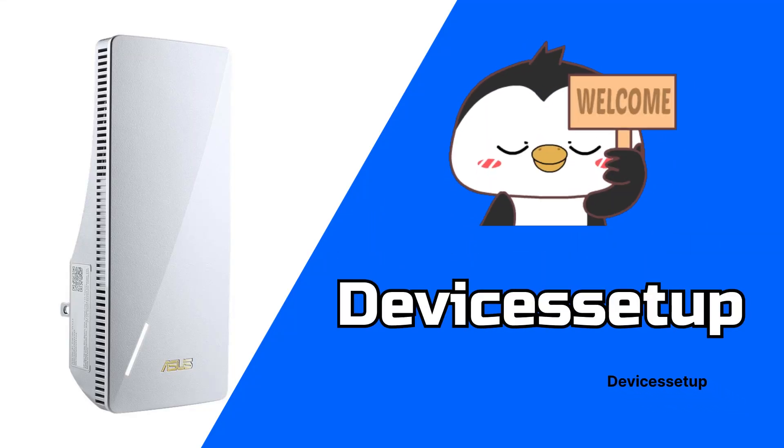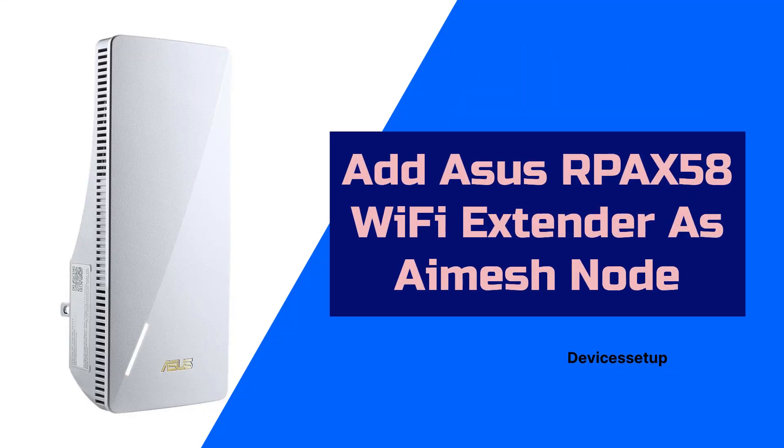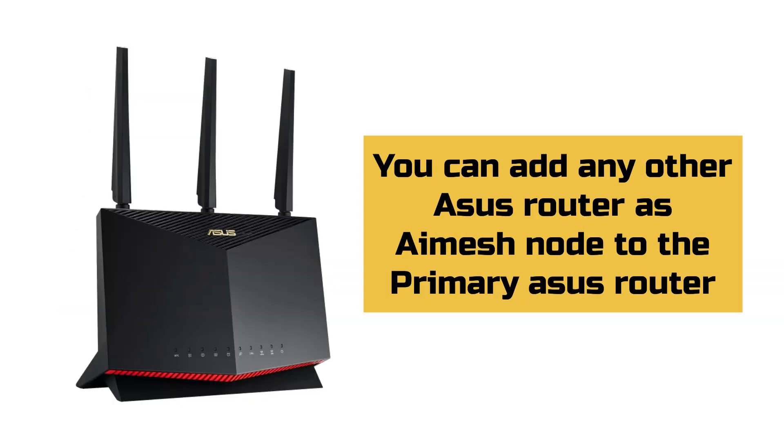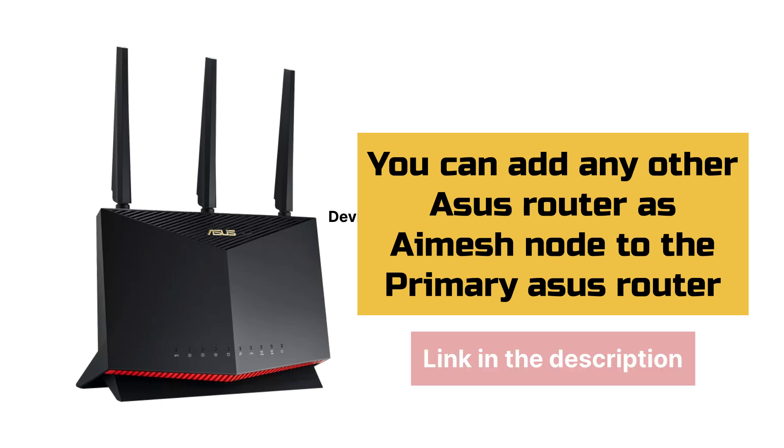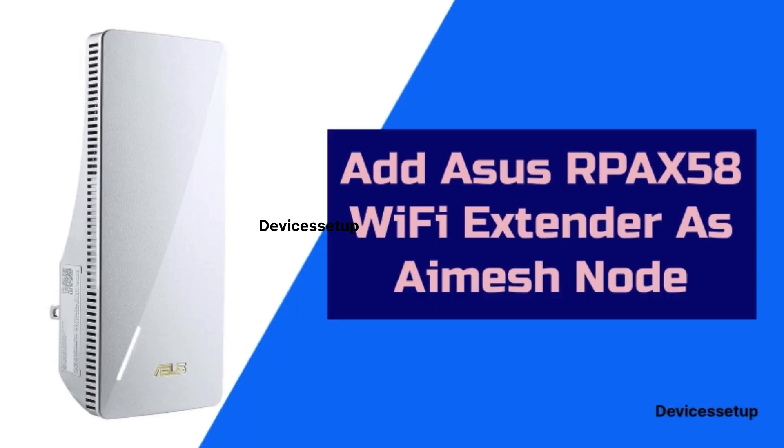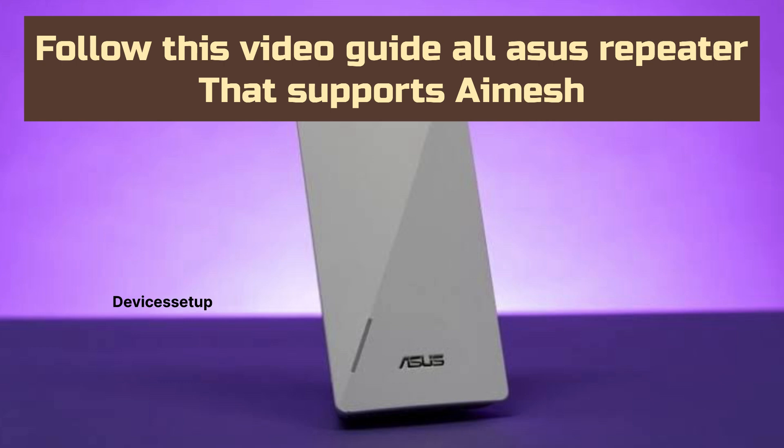Welcome to Devices Setup. Today we will learn how to add the ASUS RP-AX58 Wi-Fi extender as an AI Mesh node. You can add any other ASUS router too as an AI Mesh node to the primary ASUS router. In this video, we will specifically talk about how to add an ASUS repeater to an AI Mesh network to expand network coverage.